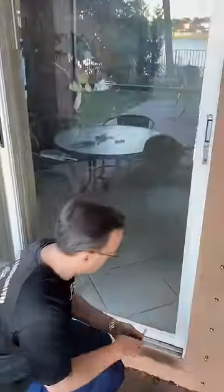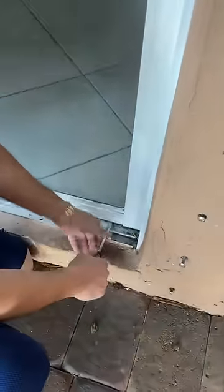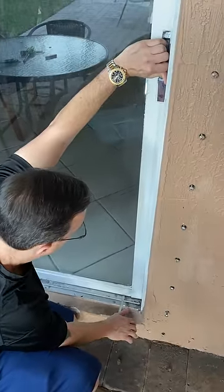If that's the case, it's very simple, very smooth, very easy — so you don't break the door or anything. I'm going to show you real quick. You've got to position it and get it in a good place, right here like this, and then at the same time...